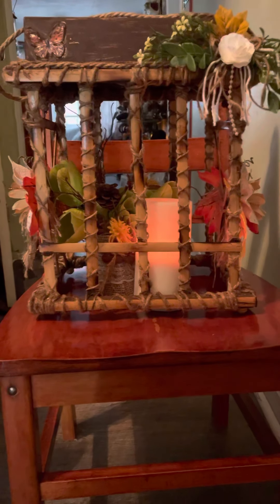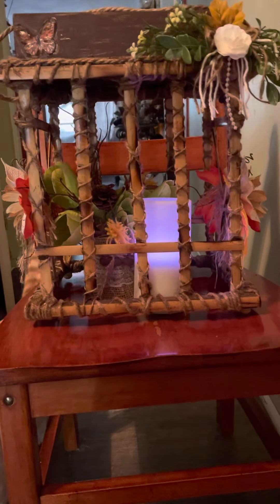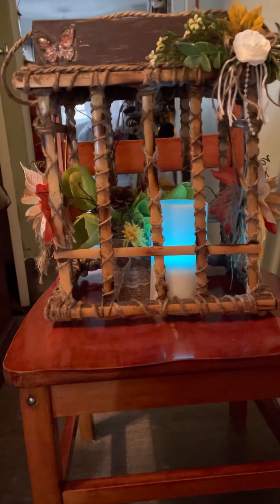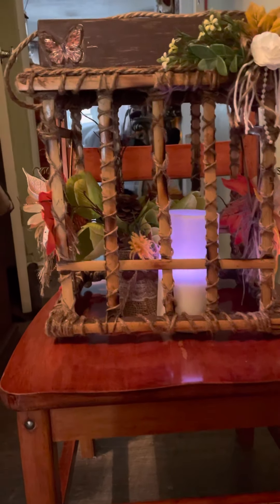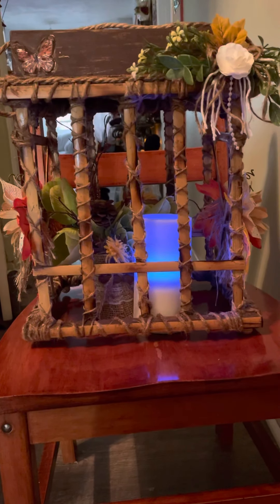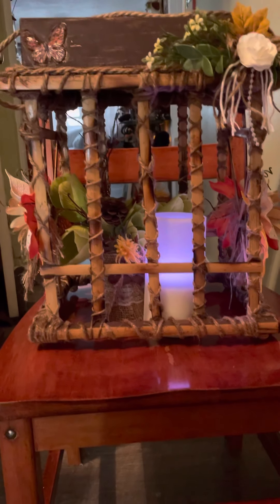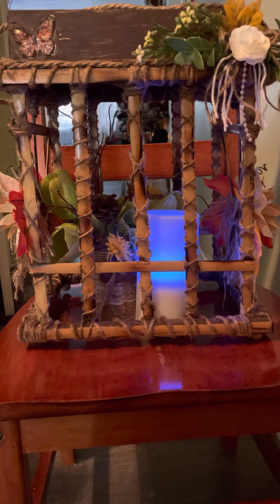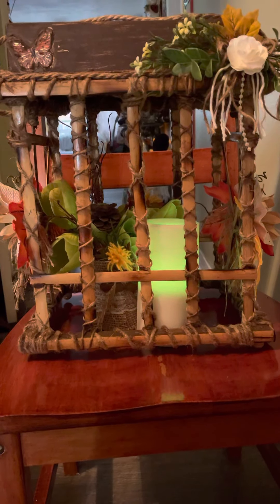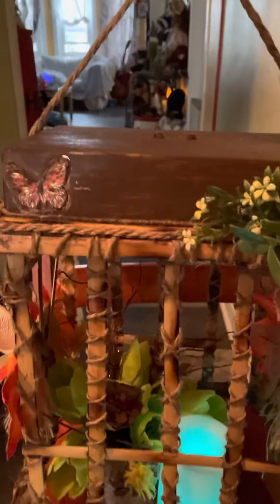Hello everyone, thank you for watching my video. I'm making this video to show you this beautiful custom-made lantern. It can be used for a wedding or a birthday party, as a centerpiece for your table, in your garden, on your porch, or it can also be hung.